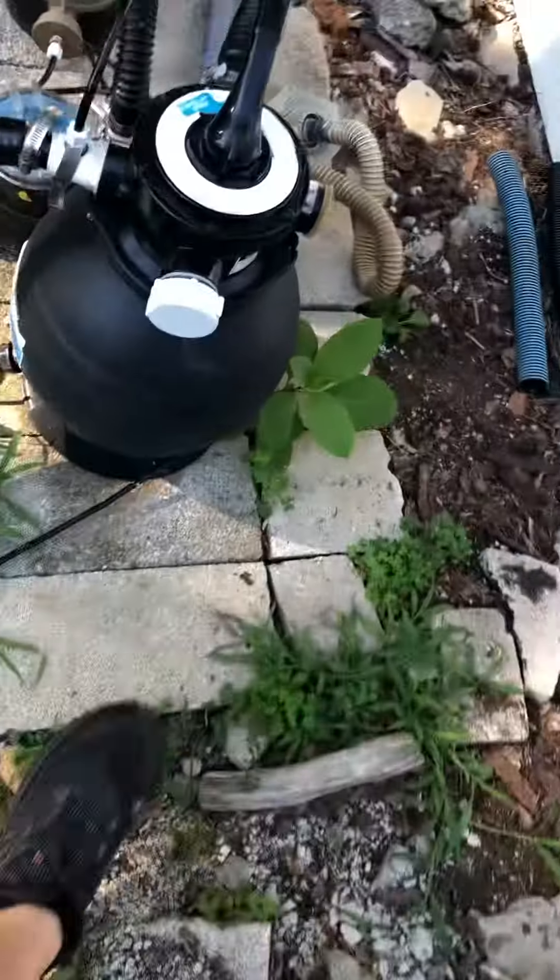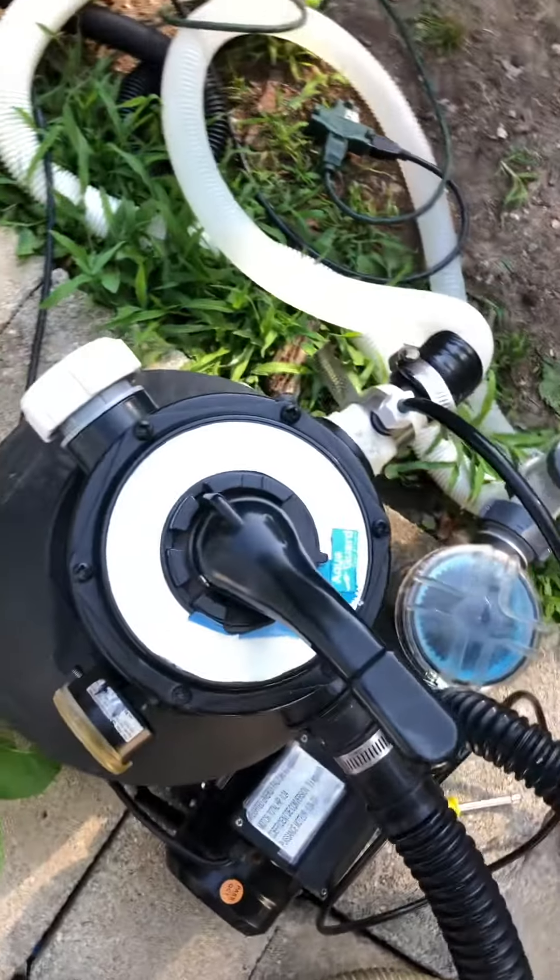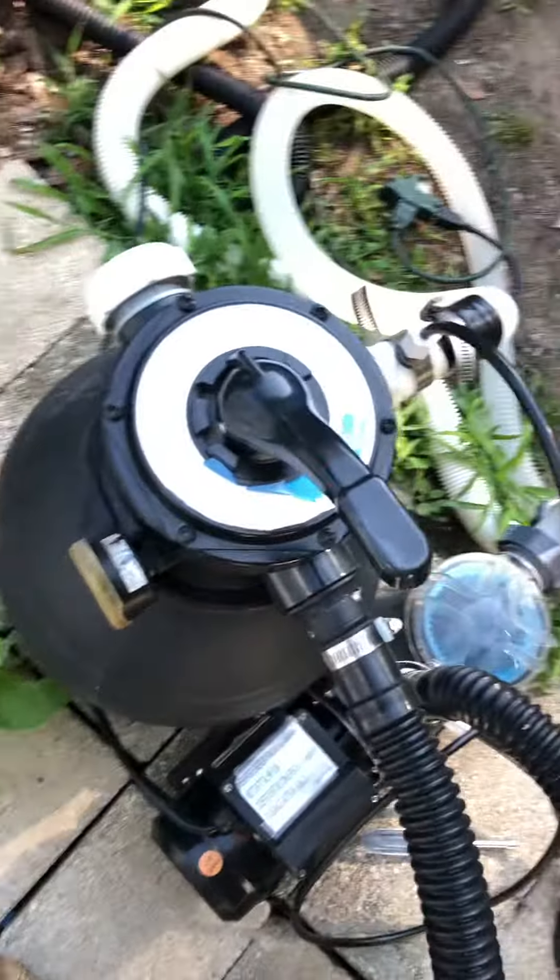We're going to use that pressure gauge as an example. This one is a little old and very dirty — this pressure gauge is ancient, probably from the 60s. It goes up to like 20, 30, or 60. If the S-line 6 is bad, you're going to backwash your filter.